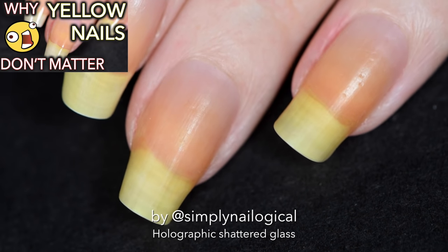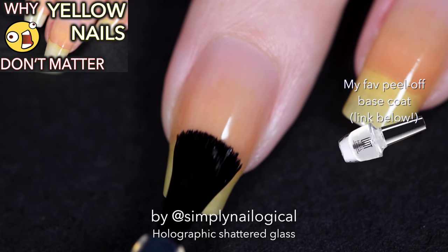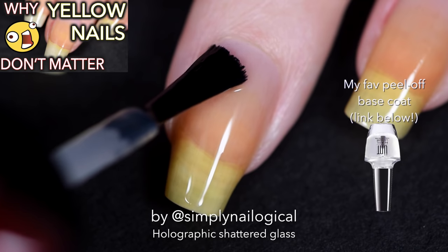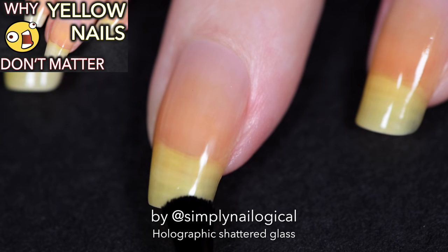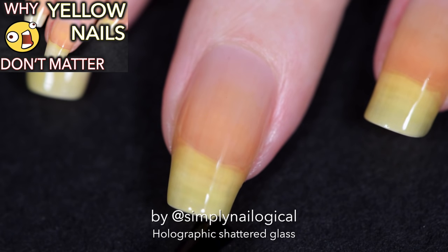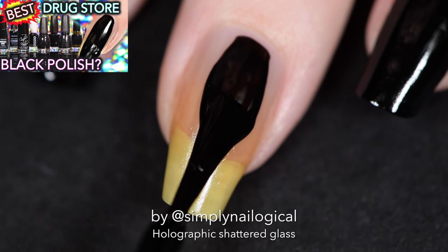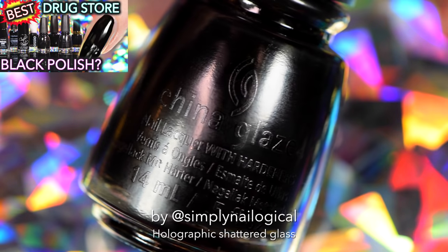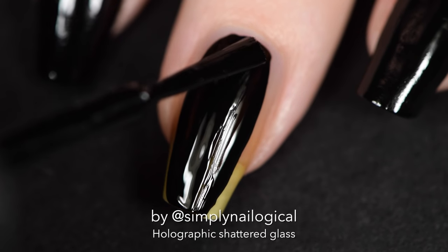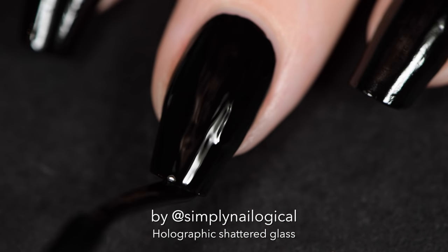So I'm applying my favorite peel-off base coat because I really don't want to have to take cellophane off with acetone — I have no idea how that's gonna go down. Next I'm applying my new favorite drugstore black, which I just discovered in my latest video, because I want the most badass holographic shattered glass nails ever and we need black to make that hollow pop.